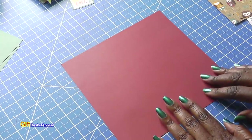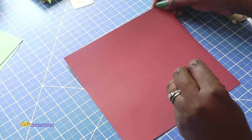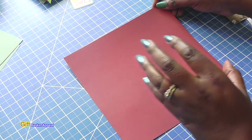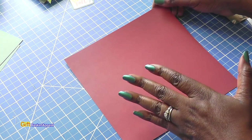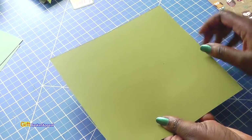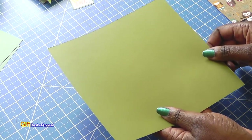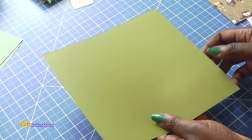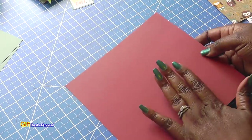You want to start out with paper that is eight and a half by eight and a half — just a square piece — and you can adjust the sizing if you want it to be larger or smaller. What I did was cut down the twelve by twelve paper to eight and a half by eight and a half. It's a double-sided paper which works really well for this card. This side is going to be the inside of the card, and this will be the outside.